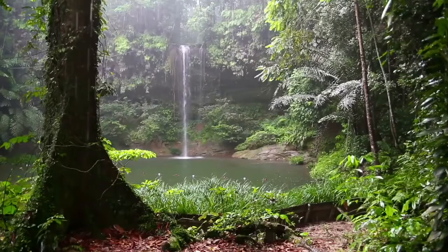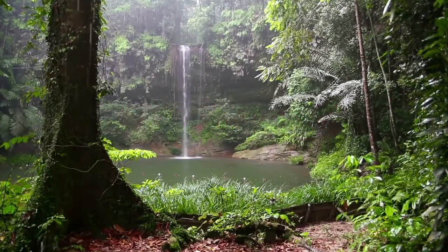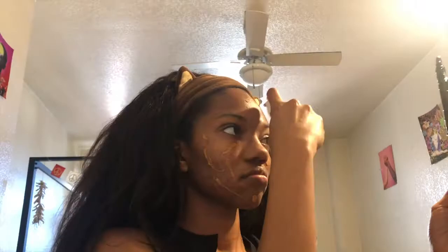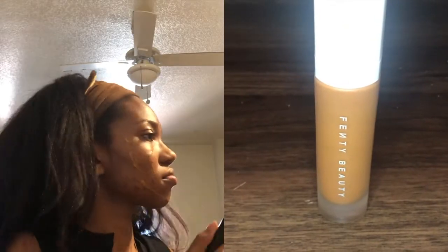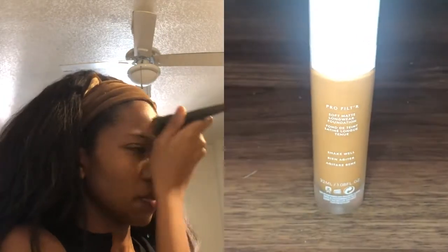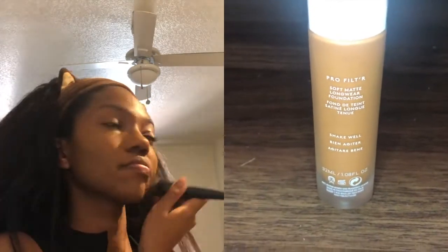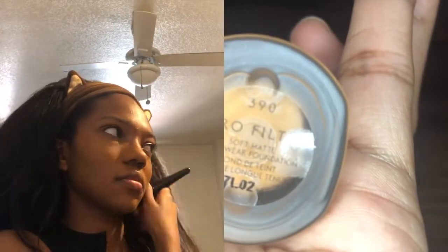Hit or miss? I guess they never miss, huh? What's up guys? So today I'm doing a Nicolol makeup tutorial. I'm already primed and prepped and all that good stuff. So I'm just starting off with the Fenty Pro Filter Foundation in the shade 390.